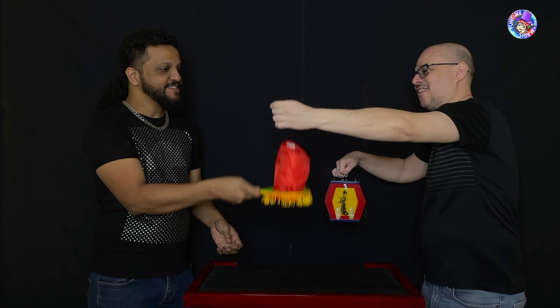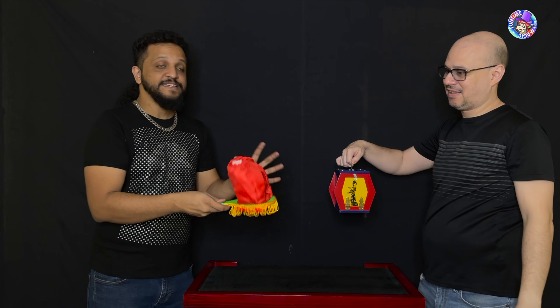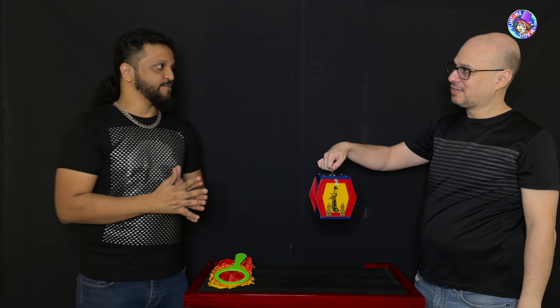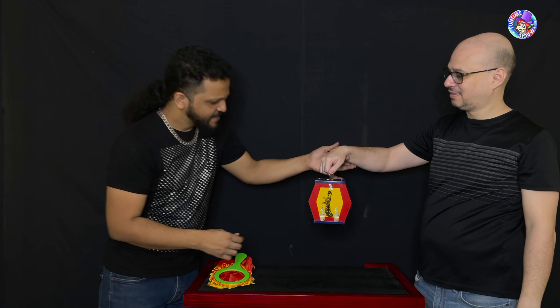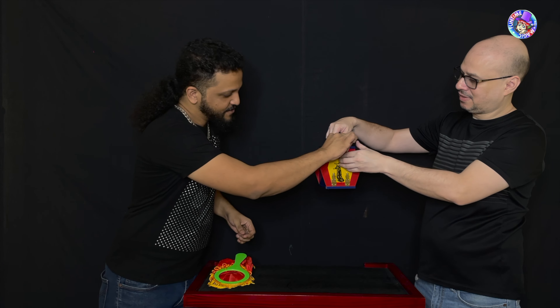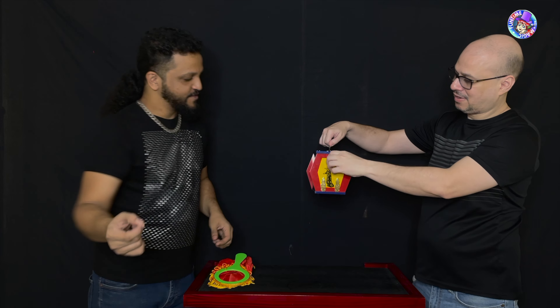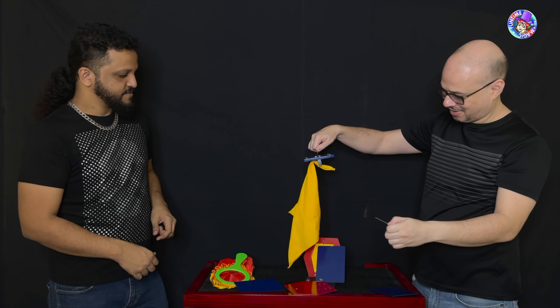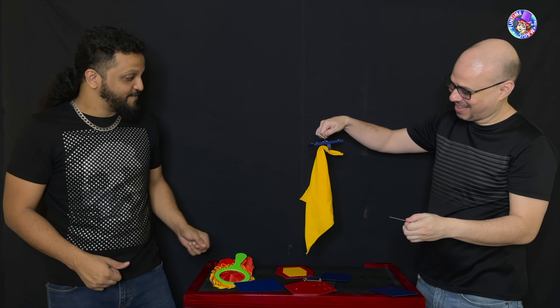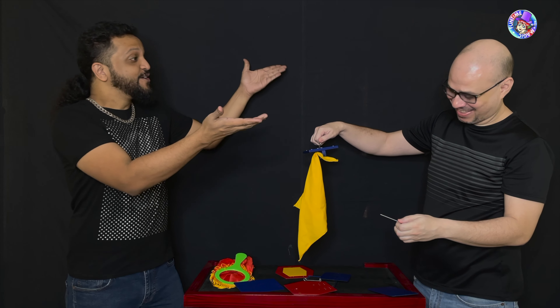Turn it inside out — exactly — and you can see that the handkerchief has completely disappeared. Now for something to disappear, it has to go somewhere. And you've been holding on to this box all this while, right? Lift your hand up a bit, open up the box — pull that out. There is your handkerchief! You are brilliant!